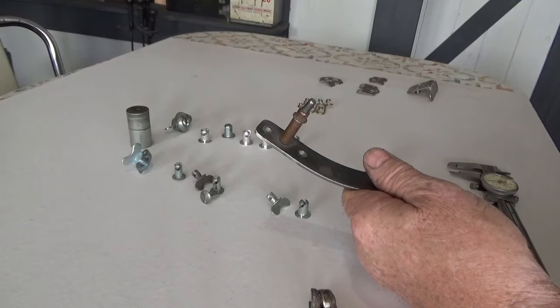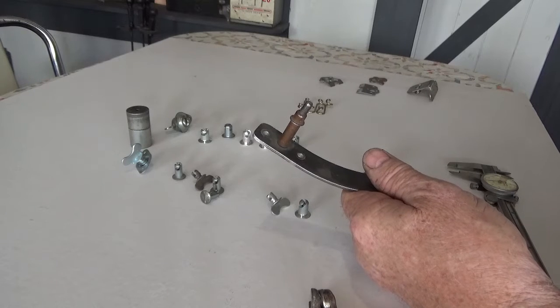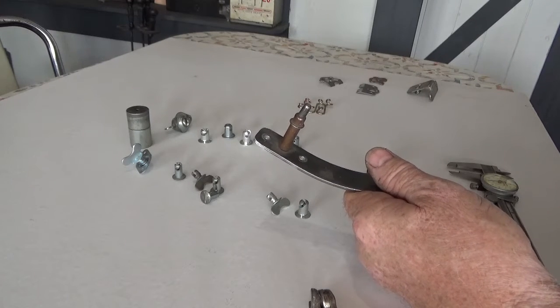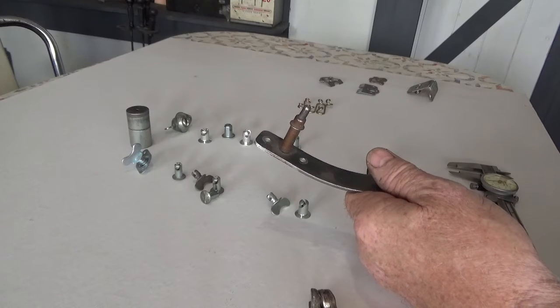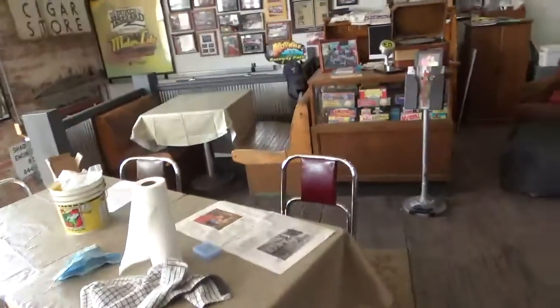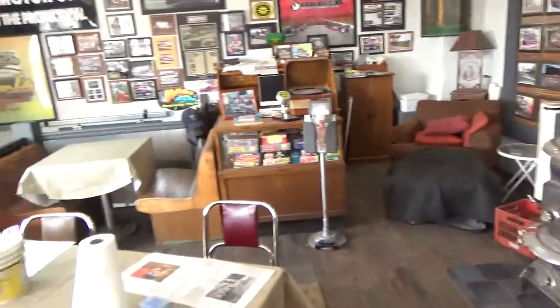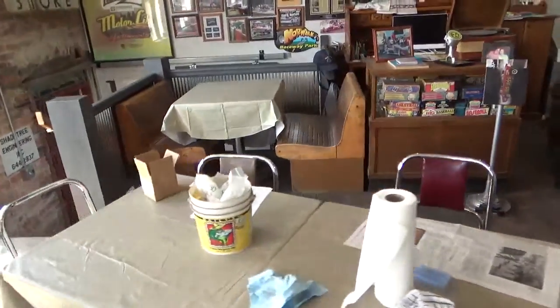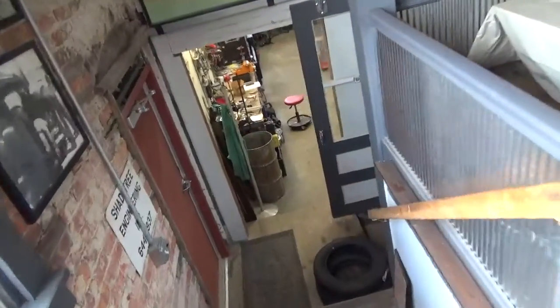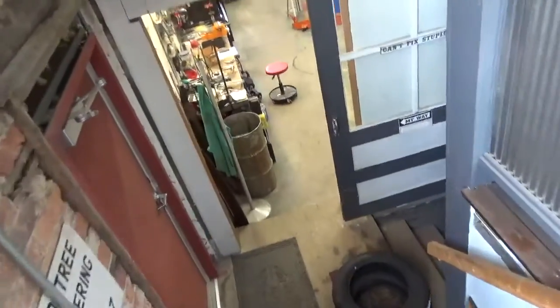I think what I'll do now is I'll wander downstairs with you and show you progress on the Henry J and what we've got going on on the old '50 Chevy, and maybe Jerry's car. Here's the rest of the shop — I'm sure some of you have seen this before. My office over there. We'll head down to the second floor, the main floor, and I'll show you what's going on.